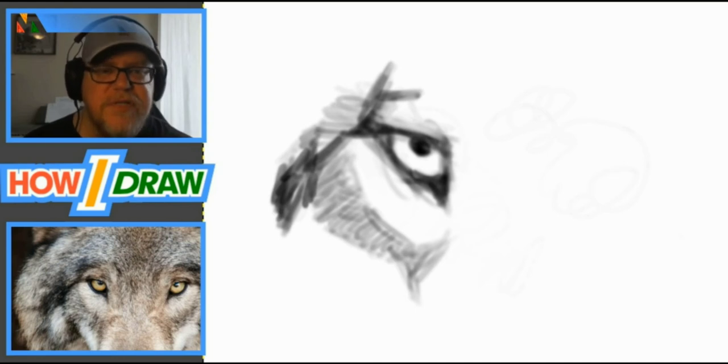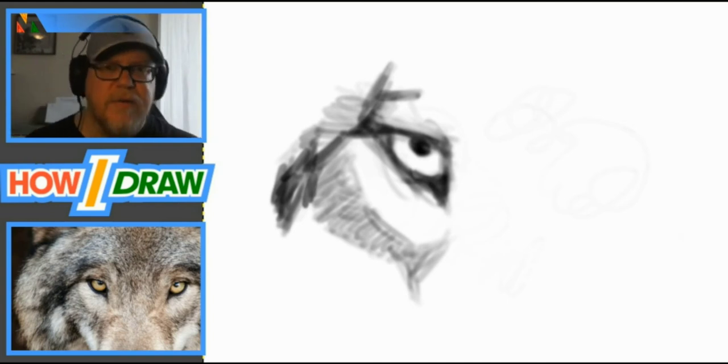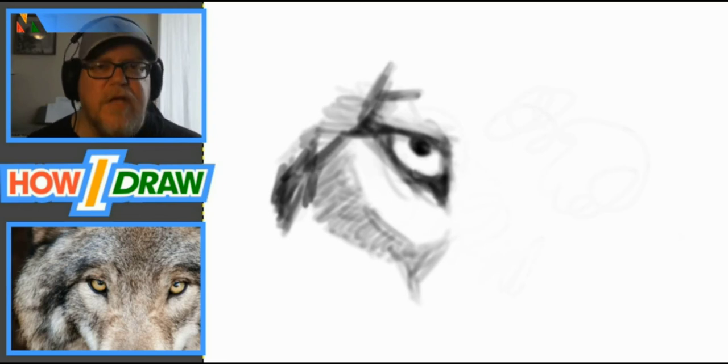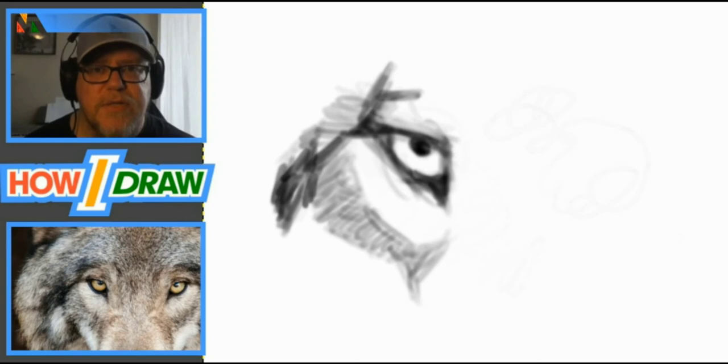Then as you start to like what you've got, come in with a B pencil very lightly over top and start to deepen it — layer by layer, build it up. If you take this approach for anything you draw, you'll have the same results. Moving forward, I want to show that this technique can work even when drawing a human eye.